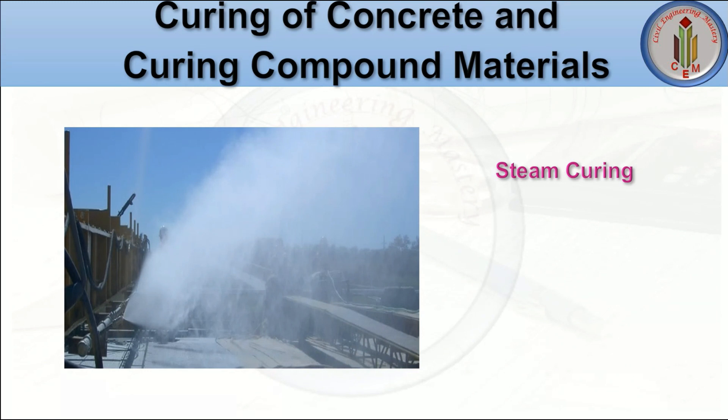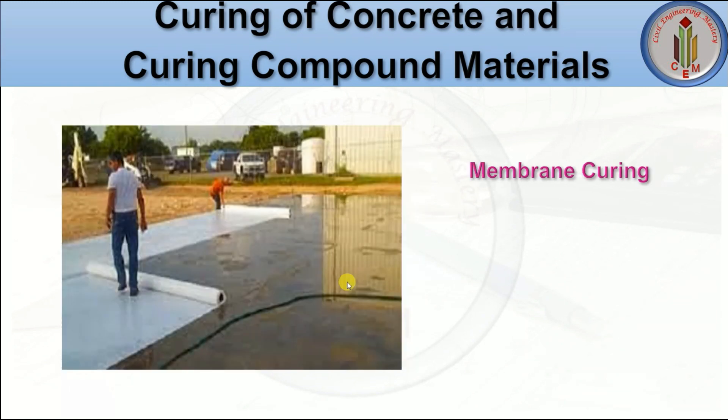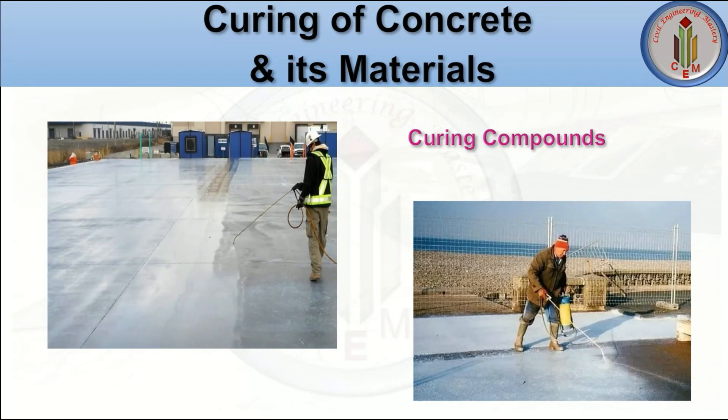Steam curing can also be done on the concrete surface. In membrane curing, we use membrane materials which are spread on the surface of the concrete. Curing compounds are materials available in the market — we can get that material and spray it on the concrete surface.